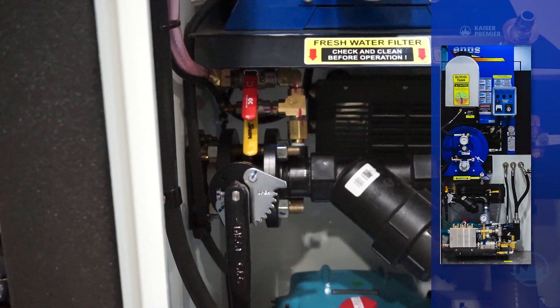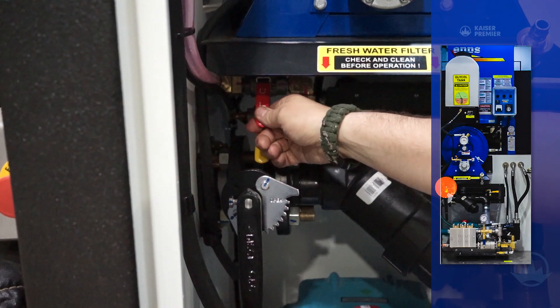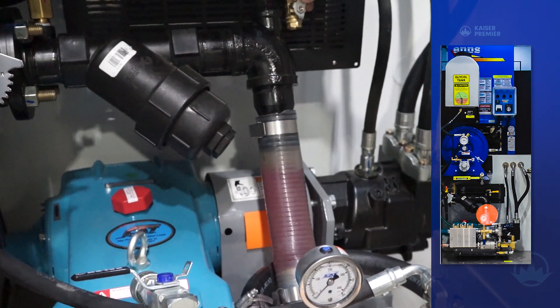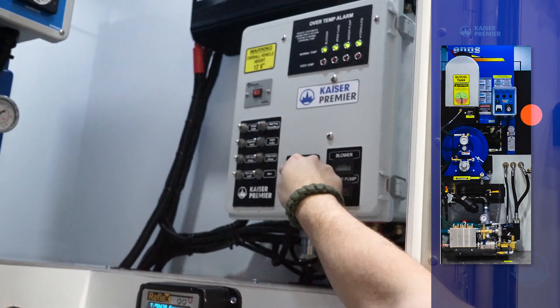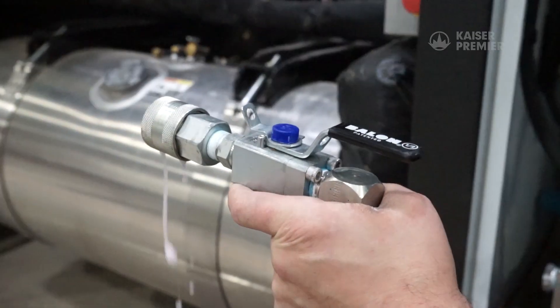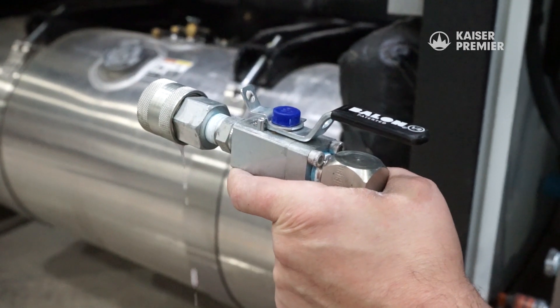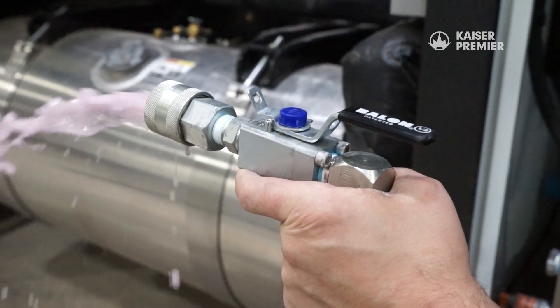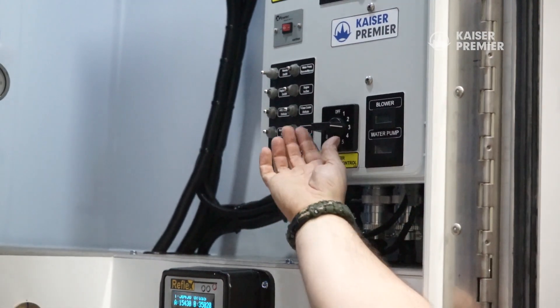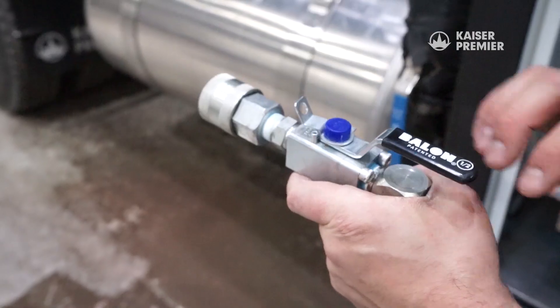To introduce glycol to the system, start by opening the glycol supply valve. Allow the suction line to fill with glycol. Now turn on the pump — slower speeds are better as the glycol is fed from the tank through a small line. As the glycol works through the system, water will again start to flow from the end of the pressure hose. Once there's a steady stream of undiluted glycol coming out of the hose, the pump can be turned off and the pressure hose valve closed.